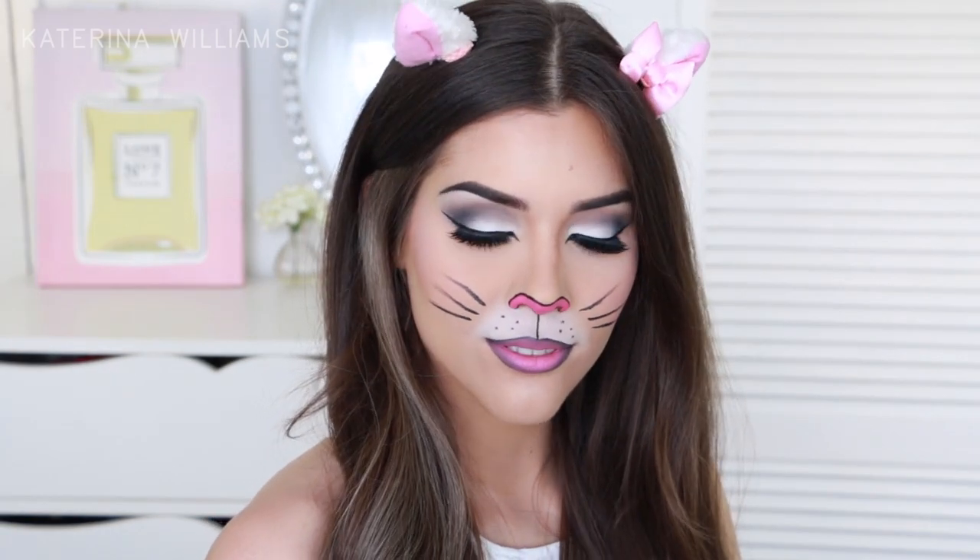Oh, and one last thing I forgot to mention — my cat ears are from Tokyo Disneyland. And now I'm going to know all the people asking where my cat ears are from didn't stay till the end of the video.